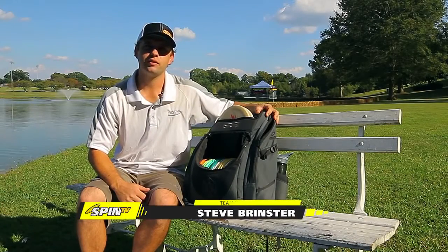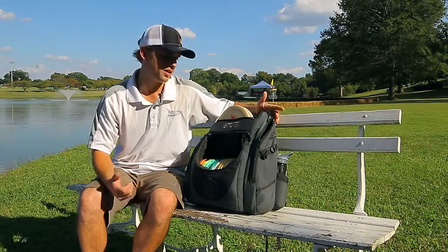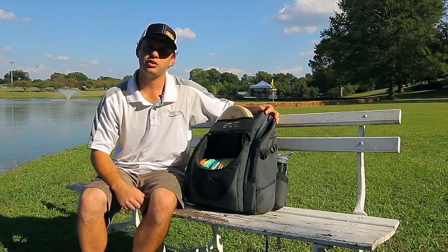Hey, how's it going? I'm Steve Brinster. I'm from the New York, New Jersey area and I've been playing disc golf for almost 20 years now. Here with you guys today, I'm going to show you what's in my bag.